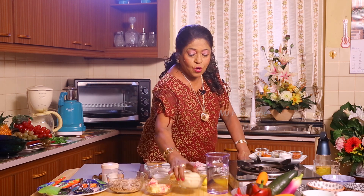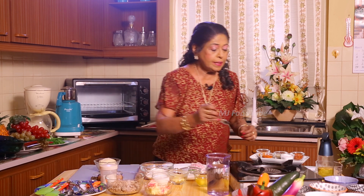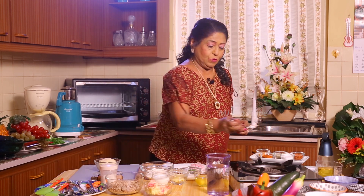These fish tartlets are done with pastry and filling, so we need both. For the shortcrust pastry, I have already made it but I will show you how. We need about 250 grams of flour, 90 grams of butter or margarine, 1 teaspoon of baking powder, 1 teaspoon of sugar, and 1 egg yolk. We also need a little bit of salt.